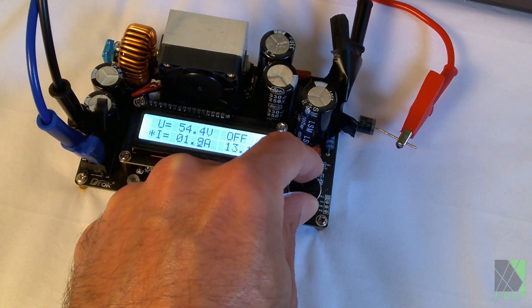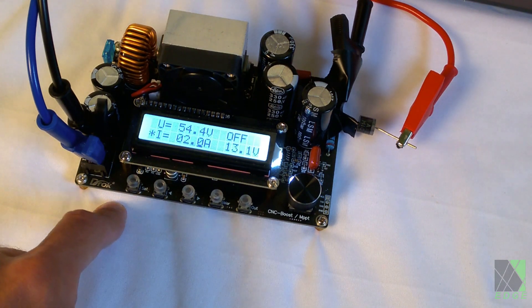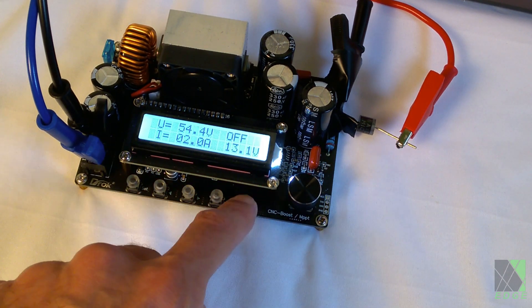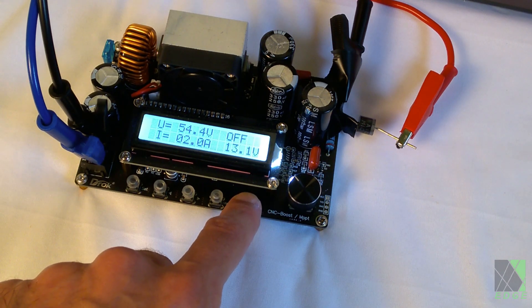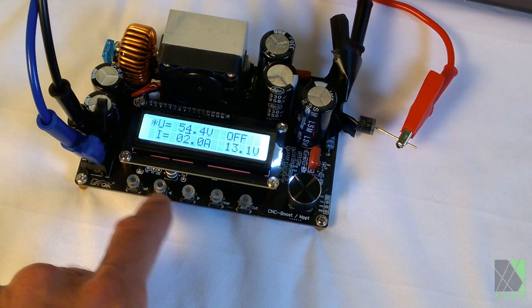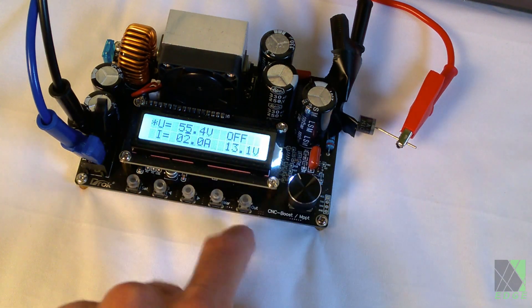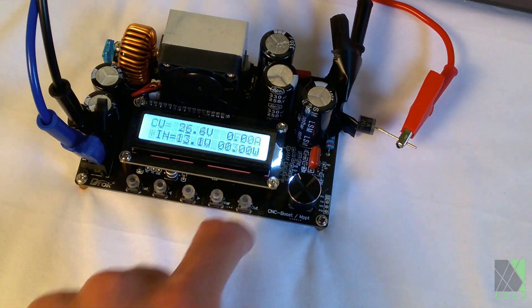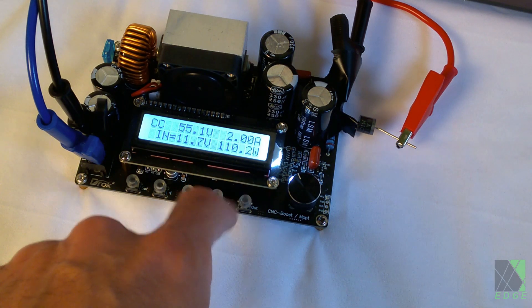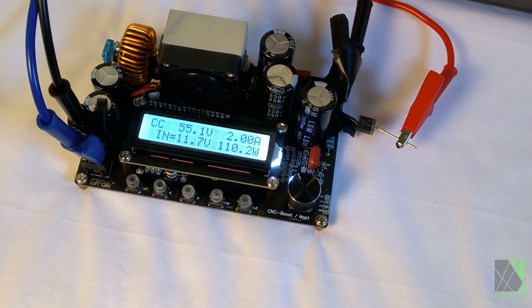Let's try two amps — that should be enough. I don't need to charge very fast, I just need it to charge. It's only putting out 0.56 amps, so let's try turning the voltage up a bit. There we go — two amps. Hope this little board can handle it; it should be able to. The fan has come on and we're getting 110 watts. I've never actually tested this board so we'll see.